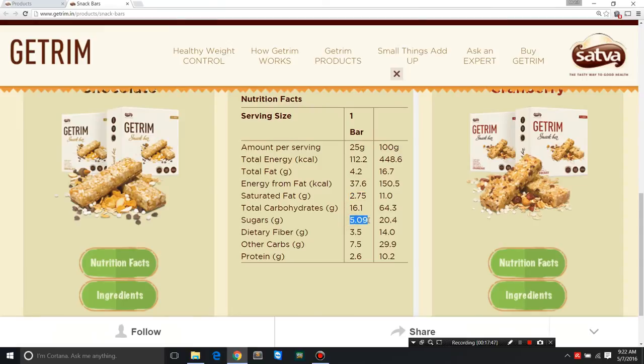You should not exceed 25 grams of sugar per day — that's the World Health Organization's recommendation. Dietary fiber is 3.5 grams — a banana has 2.6 grams, so not bad at all; it is indeed rich in fiber. Other carbs are 7.5 grams. Protein is 2.6 grams, which is insignificant — very mild. A 300 ml glass of skim milk has around 10 grams of protein, for comparison.